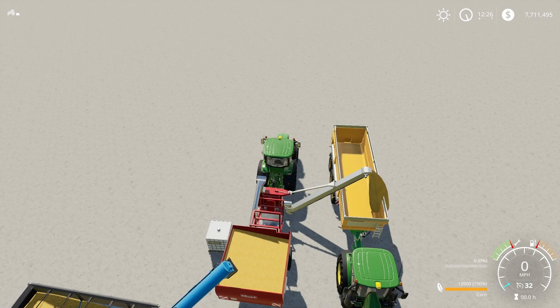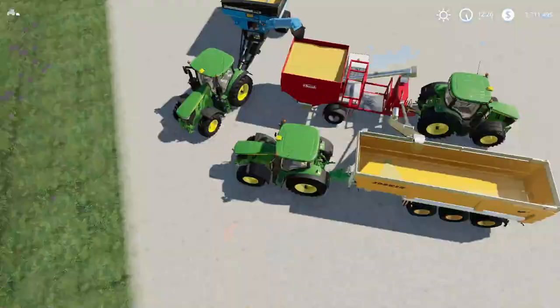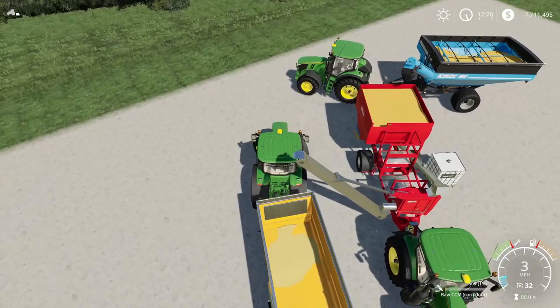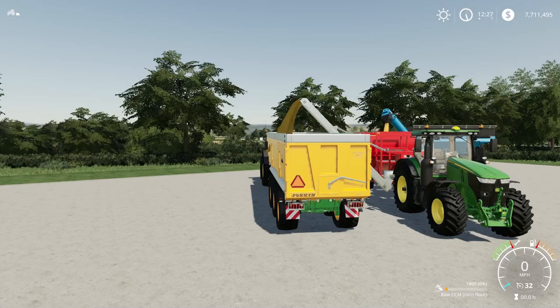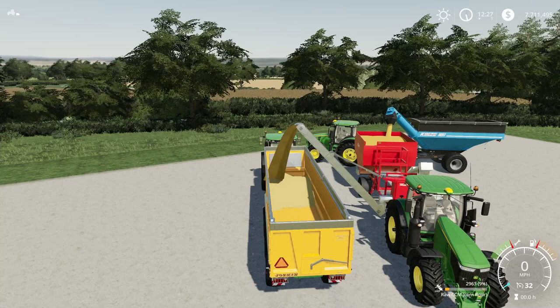I'll put the pipe out and get a bit closer so it makes more sense. What it's doing is taking regular corn — the kind you grow and harvest with a corn header like any other corn in the game — and milling it. Down in the bottom right-hand corner you can see what we're getting after milling: raw CCM, or corn flour. CCM stands for Corn Cob Mix. You can use Luprasol if you want a better yield, and it will mill out to corn flour or raw CCM.